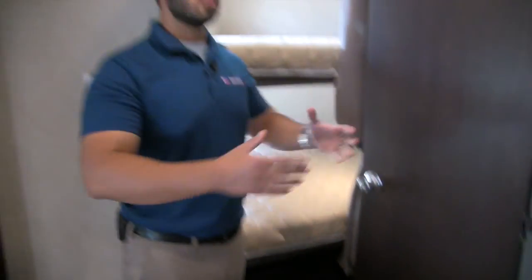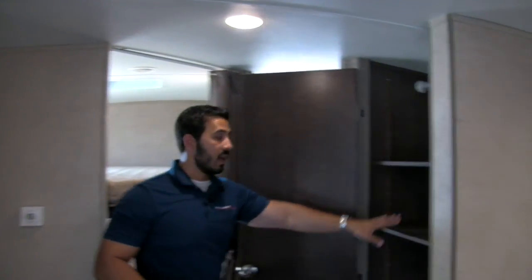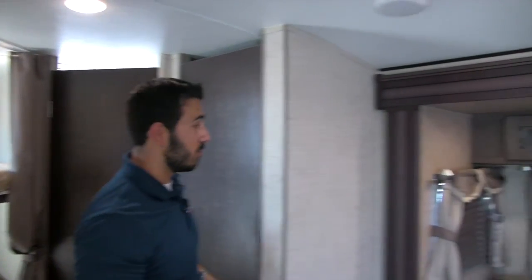Right here is a fantastic and very versatile space — this can be extra pantry space or closet space. You get a hanging rod up top and three fully adjustable shelves — excellent space for anything you need to use it for.